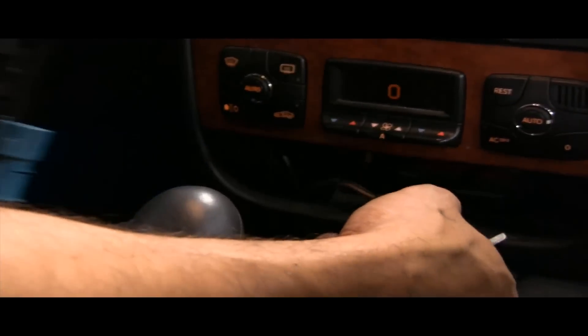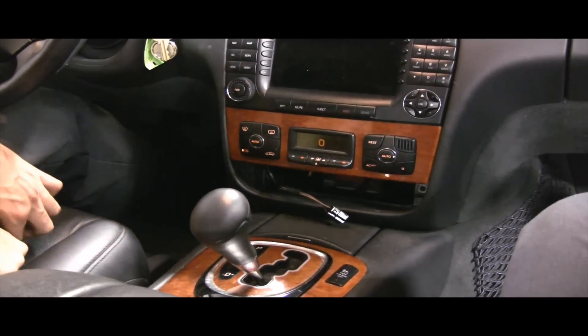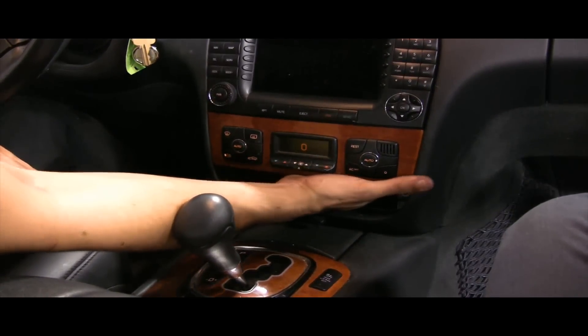I'm also going to show you on the older S-Class — I have a picture coming up. If you have this type of S-Class, after removing the cigarette lighter, you're going to remove this wood trim here. My arrows show the areas where you want to pry. Be careful prying against this wood — it will chip if not careful. Once you remove that, it's pretty much the same process: you should see a couple of screws top and bottom for the radio.